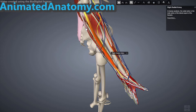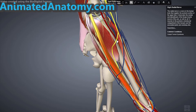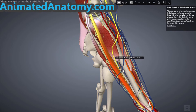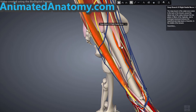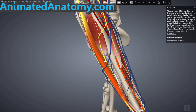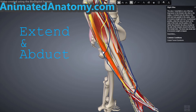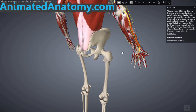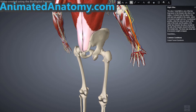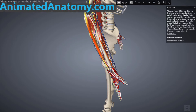The innervation is the deep branch of the radial nerve. You can see the deep branch going along with the nerve down there. The function of this muscle is to extend and abduct the hand at the wrist joint. When you look at the hand from this perspective you can understand why it's abducting, and from this point you can see why it's extending the hand at the wrist joint.